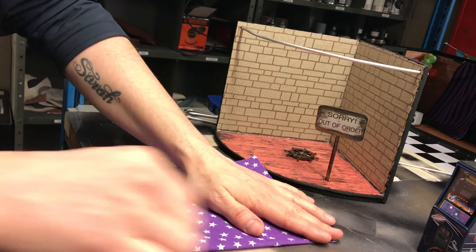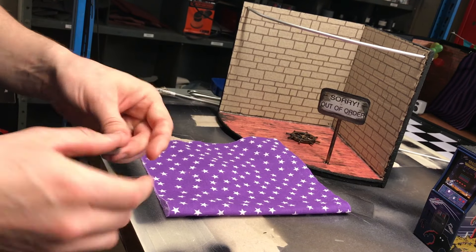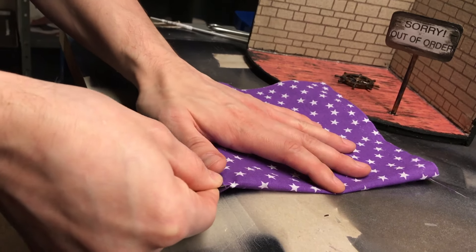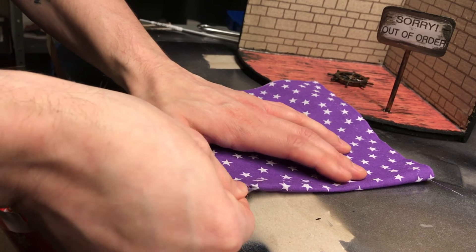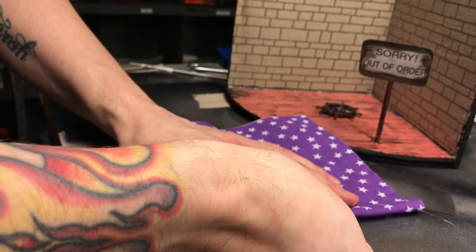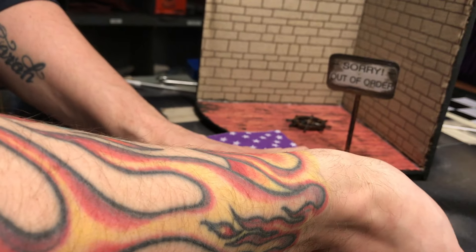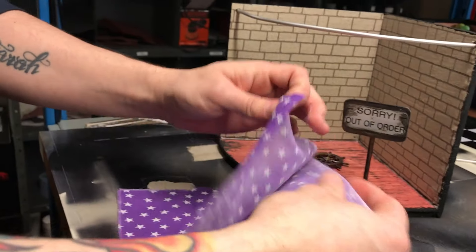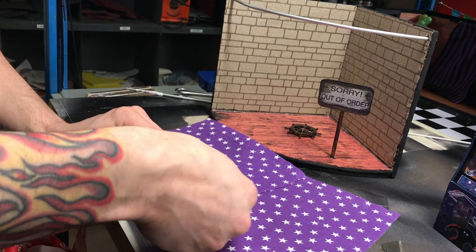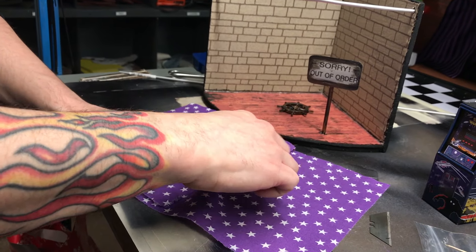Once you're happy with it being in half — because obviously we need to split the curtains to reveal Foxy — you just need to take a Stanley blade. You can use scissors but be very careful. Start at the bottom and always cut away from yourself — you don't want to cut towards yourself with a sharp blade. Work your way to the top until you have it in half and you have two sections. If you've got any excess thread, just pull it off. If it looks weathered and like the thread is peeling, that's good — it adds to the effect because you want it to look old.